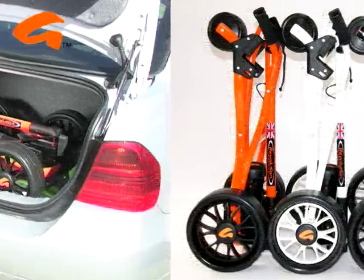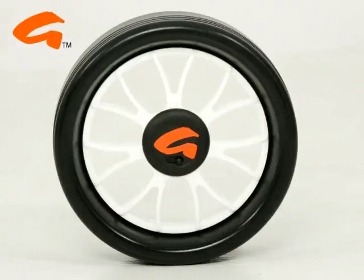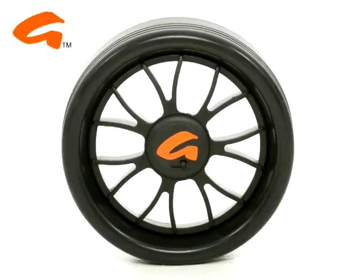The Revolution comes in a range of colours and can be personalised for modest extra cost. This includes a personalised nameplate, choice of wheels and colour combinations.